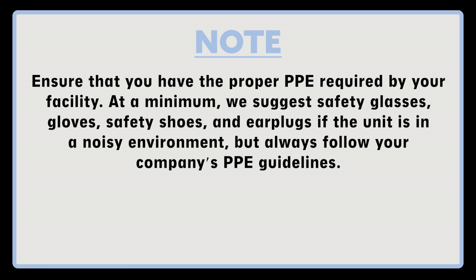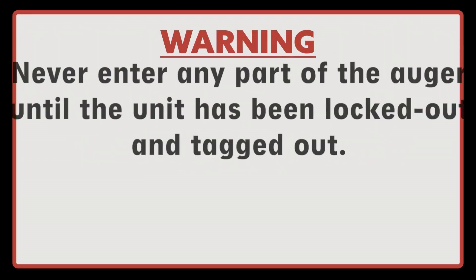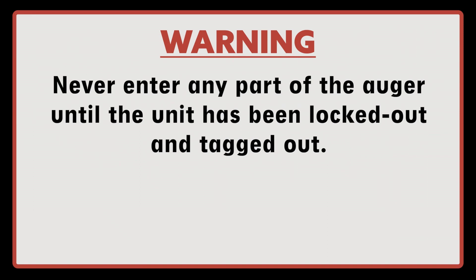At a minimum, we suggest safety glasses, gloves, safety shoes, and ear plugs if the unit is in a noisy environment, but always follow your company's PPE guidelines. Never enter any part of the auger until the unit has been locked out and tagged out.